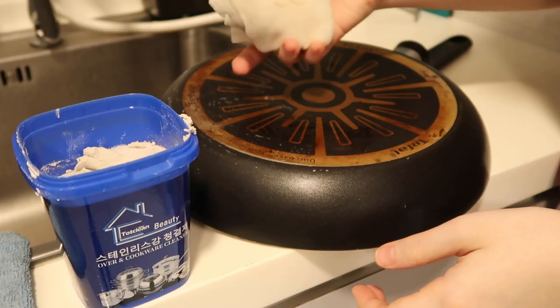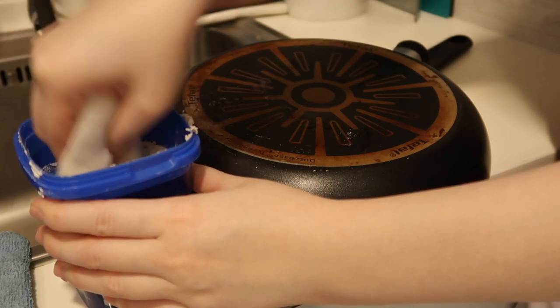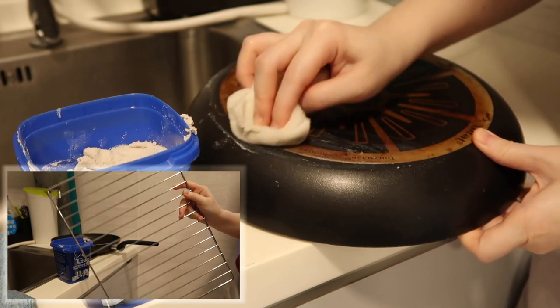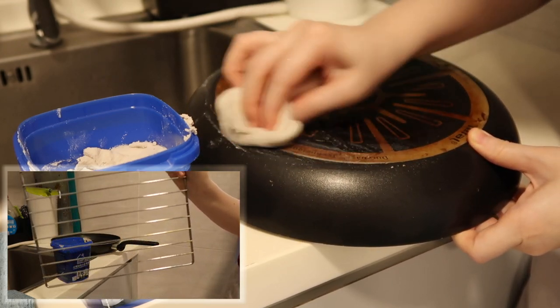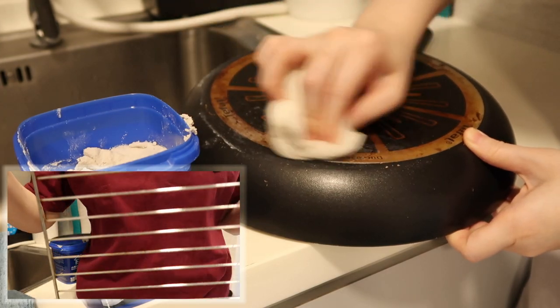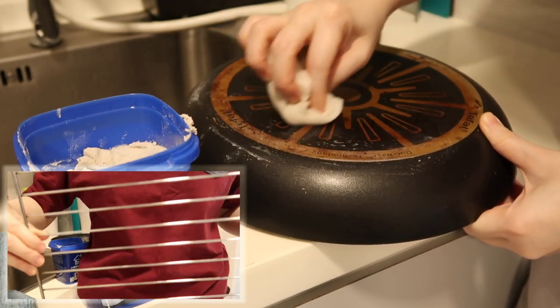I've also used this paste on my oven rack — the wire rack. That one actually works quite well. It really helps to remove those burned bits on the wire rack. I actually like this paste for the oven wire rack.